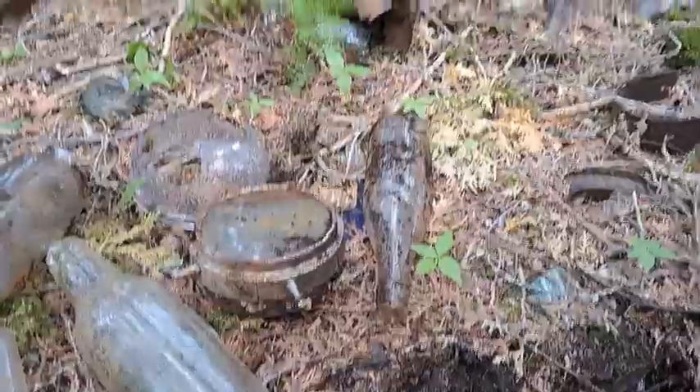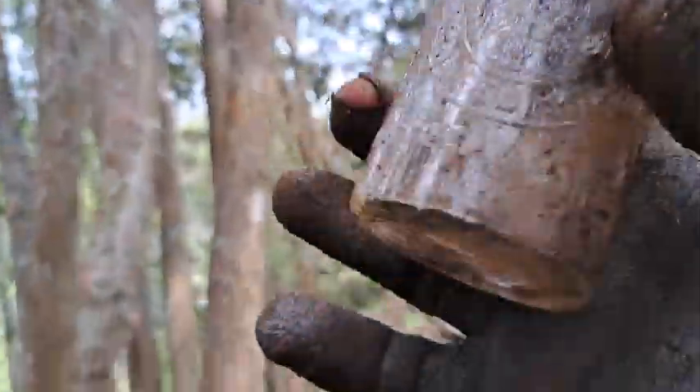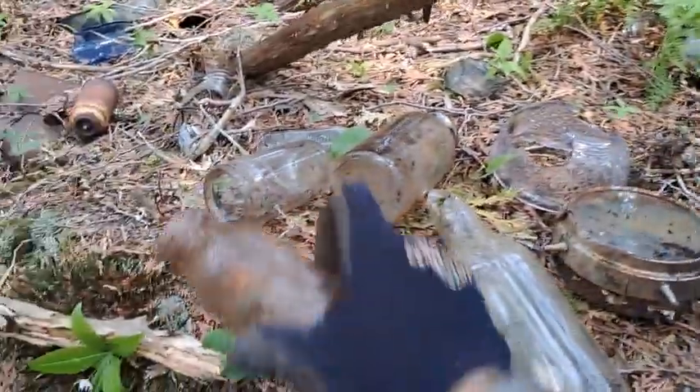One cool find just came out right there — Horlicks malted milk! It looks to be a clear one. Usually these have a nice bluey hue to them, but that's a keeper — I'll keep that.